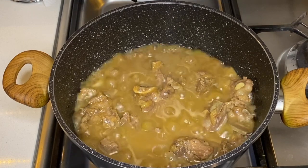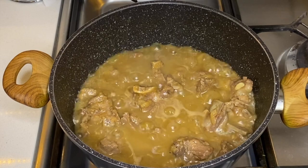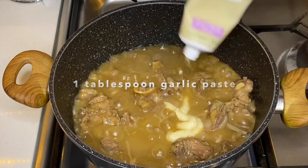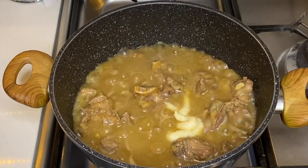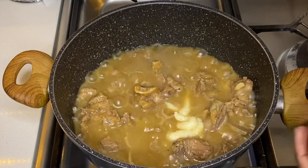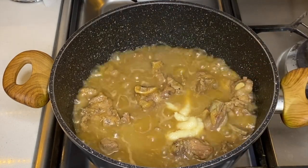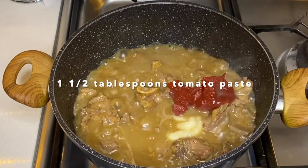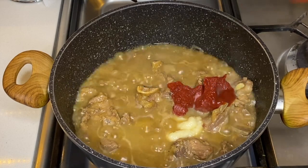Before I add in the dry okra, I'm going to put in some garlic paste — just a little bit. I've also got some tomato paste that I will put in — about one and a half tablespoons.